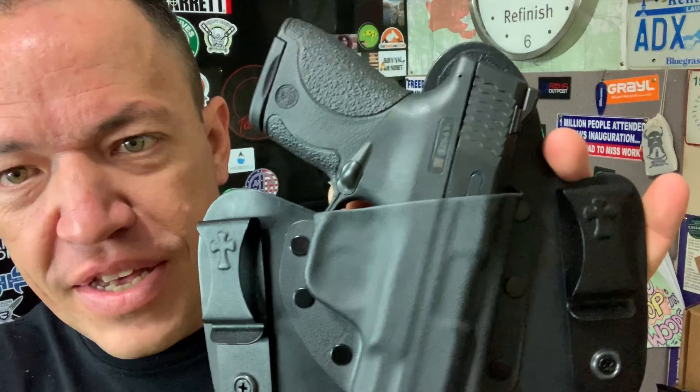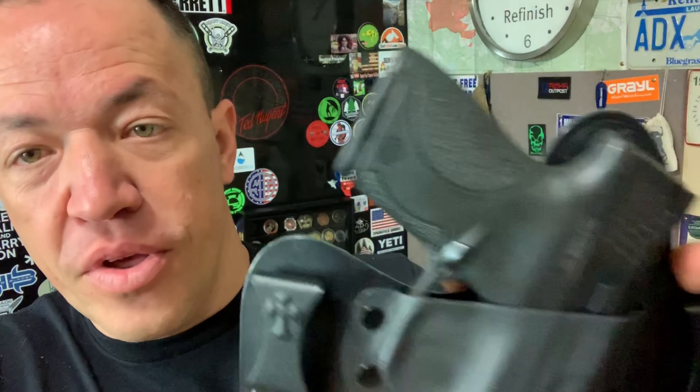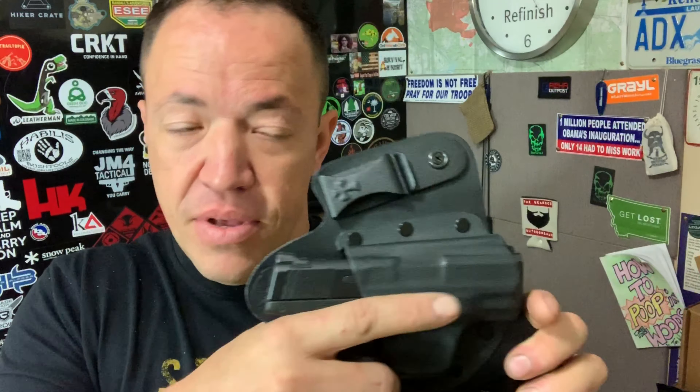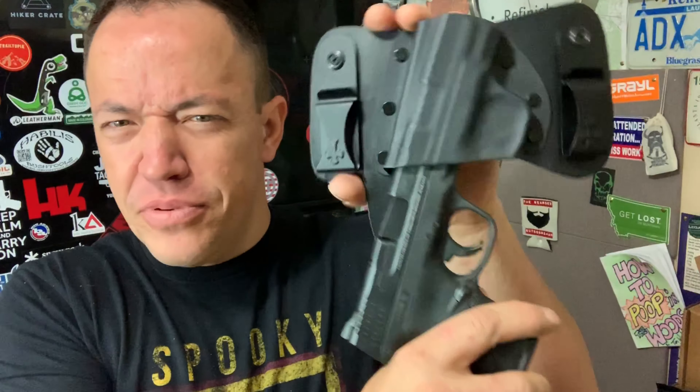The outer shell is Kydex with really nice heavy-duty rivets holding it on. Now if you've never used a hybrid holster — I've watched videos on YouTube just like you guys — and there are people out there that don't understand how a holster like this works. Hybrid meaning it's not just leather like some holsters and it's not just Kydex like others. It's the best of both worlds. Some people look at it and think the firearm should be locked in tight, but as you can hear, it still has a snap and it's still not going anywhere. I've seen people shaking guns out of Kydex hybrid holsters.